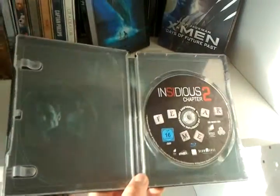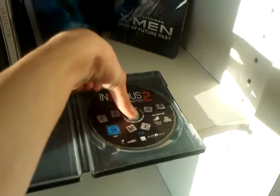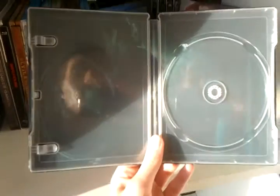This is the inside of the Steelbook. We got an artwork. We got a disc. This is the full inside artwork.